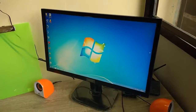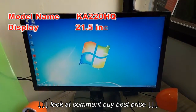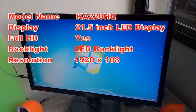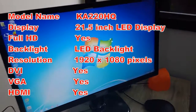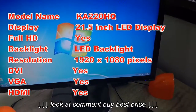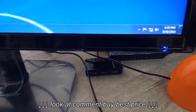Hey guys, welcome back again, I'm MJ. Today I'm going to review this Acer monitor — model number Acer KA220HQ. The monitor size is 21.5 inch full HD display and the resolution is 1920 by 1080 pixels. It has LED backlight, DVI port, VGA port, and HDMI port.